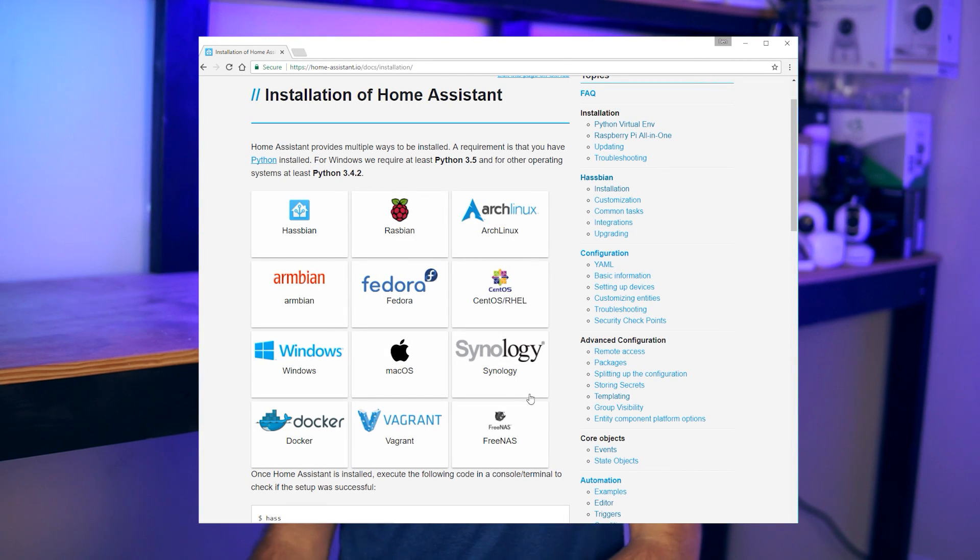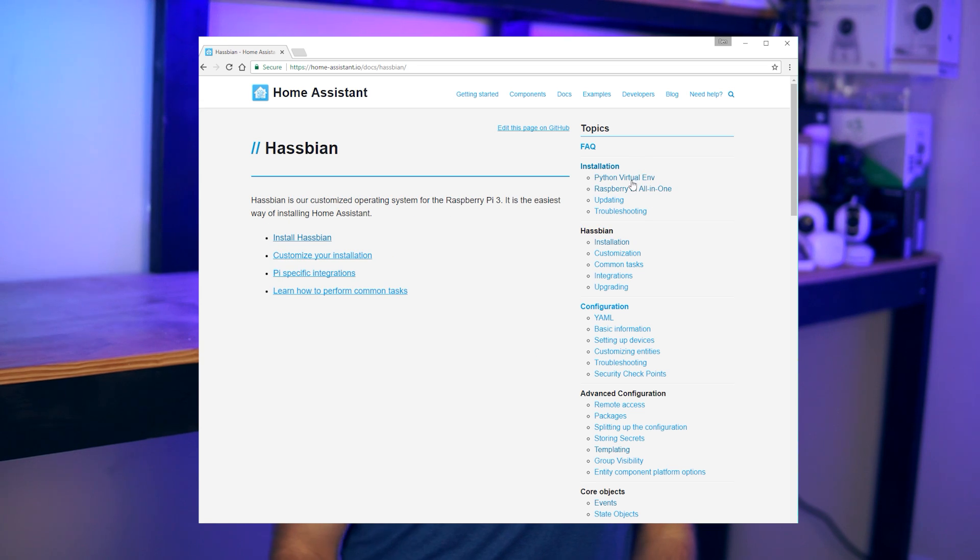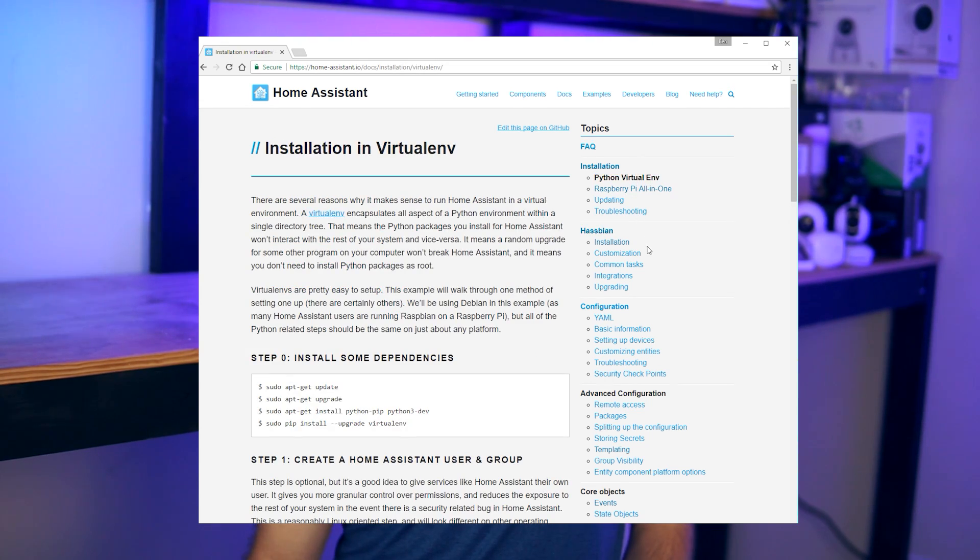You may have noticed that there are a lot of different ways to install Home Assistant, even just on the Raspberry Pi. There's the all-in-one installer script, Haspian, you can install it straight from Python, and there's more I'm forgetting about. In the end, all of these installation methods install Home Assistant, but along with that, they install varying levels of supporting components, like specific libraries or virtual environments or something.